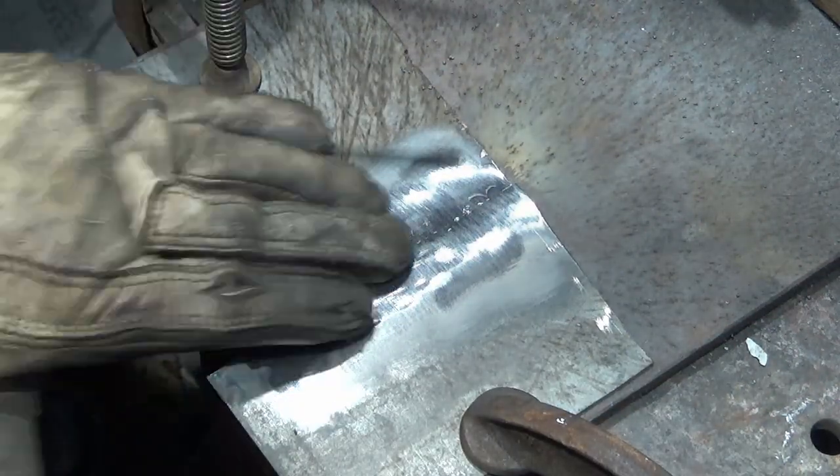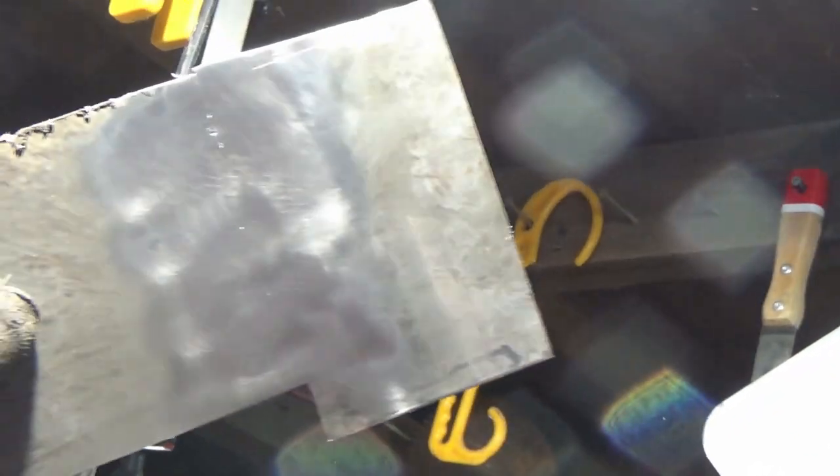Once it's completely done, you can then sand it down — again watching out for heat because sanding does cause panels to get hot. With a bit of luck it might look a little something like this, and you can see, if we hold it up to the light, you can't see any light coming through it at all.